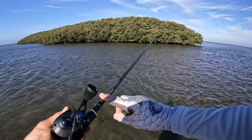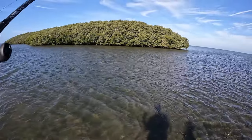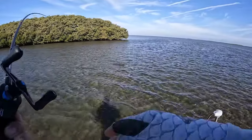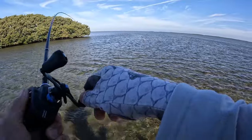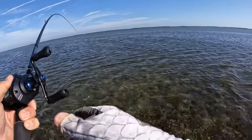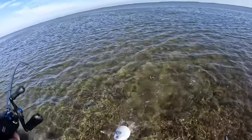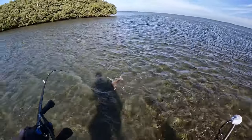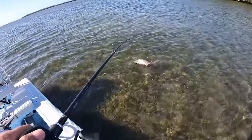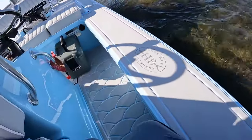I was just bragging on this rod too, how accurate it is. It's such a crisp blank. Trevor over there has been hooking me up with some good product to try — some bass actions that work great for artificials inshore. So if you're an inshore angler, don't sleep on the Fitzgerald brand because this fish is going to be oversized. It's probably going to be about 28. All right, we're going to bring him in for a landing. Stand by.